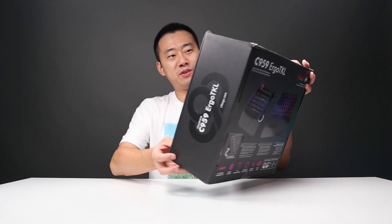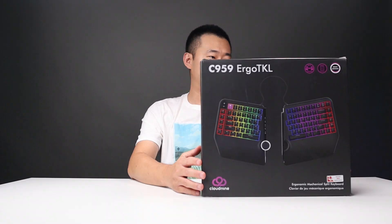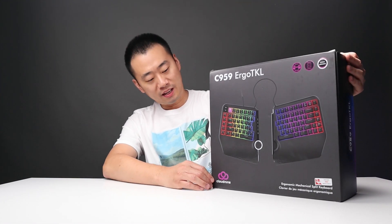Peek-a-boo! I see you! So if you haven't heard about the split keyboard, just like me, then you and me are both lucky today. This one right here is called the C959 by Cloud9.